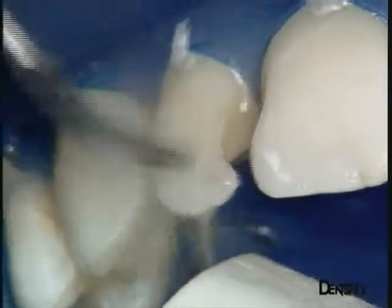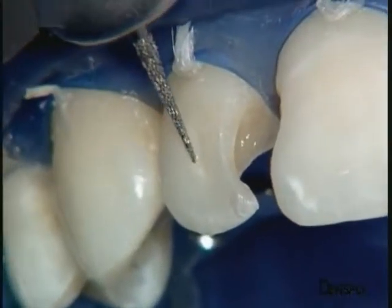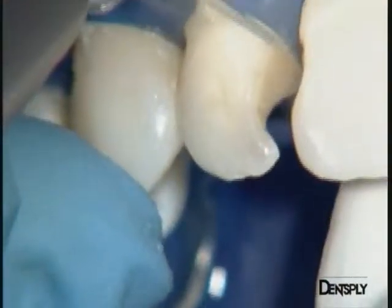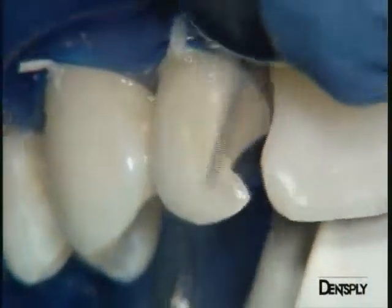There is now a decision to be made about the extent of this restoration on the vestibular face. Should the preparation completely surround the old composite on the vestibular face? We think this is the only way to avoid a visible line between the two restorations. A long frontal bevel is therefore made, going beyond the old composite.